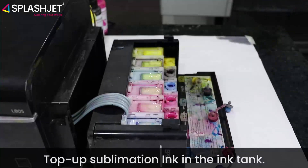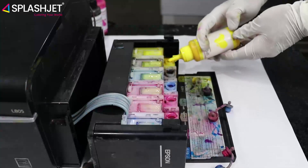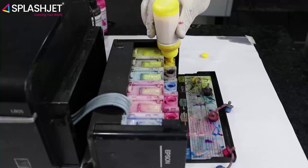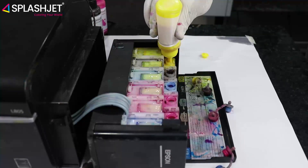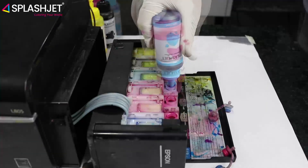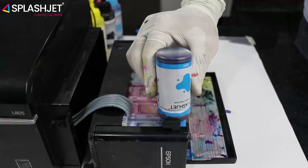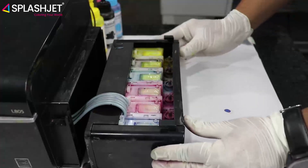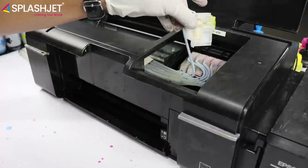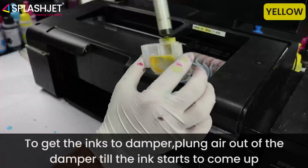Top up sublimation ink in the ink tank. To get the inks to the damper, plunge air out of the damper until the ink starts to come up.